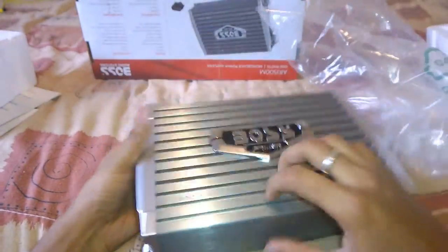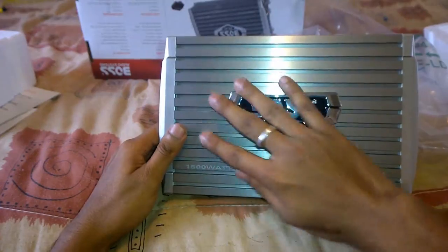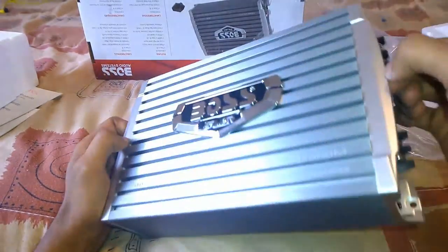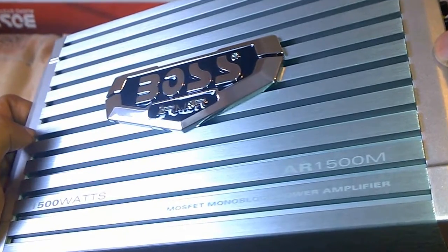The feel of this unit is absolutely solid and the finish of the product looks amazingly good, especially the Boss Armor logo which adds more color to it. The entire top aluminum housing acts as the heat transferring element, which helps to keep the amplifier cool when providing higher wattage outputs.